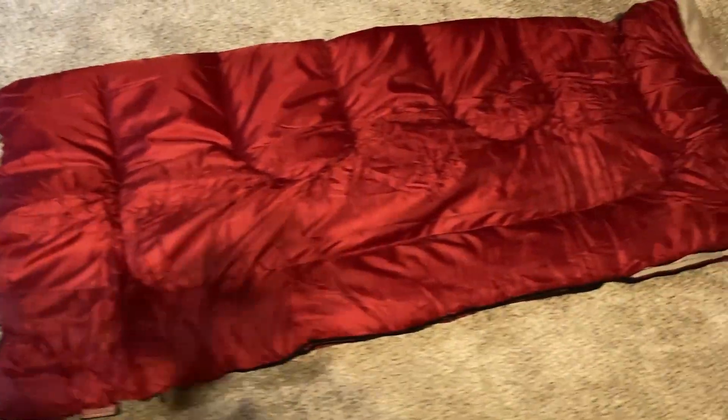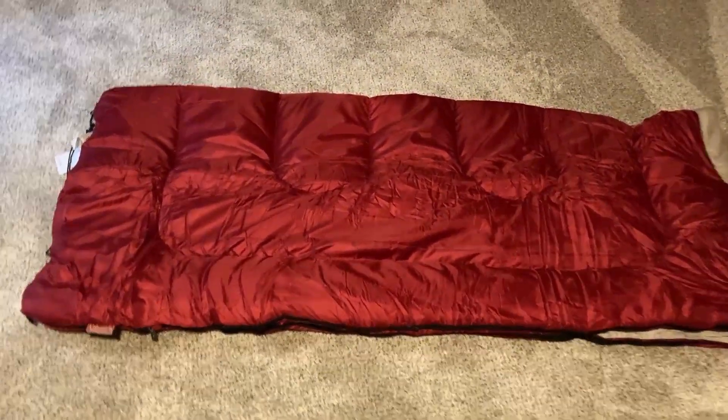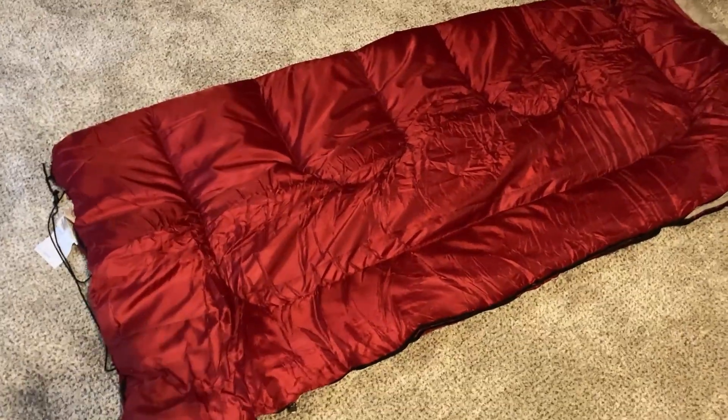Here's a closer look at the actual sleeping bag so you can see what it looks like. I am super happy with this and I cannot wait to go hiking and camping with it. I got this one because where I'm going it's going to be a little bit colder, so it's perfect.